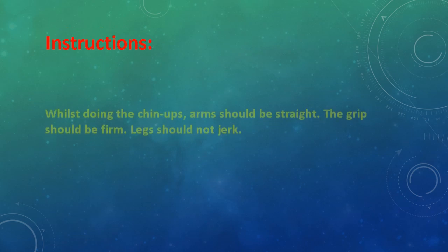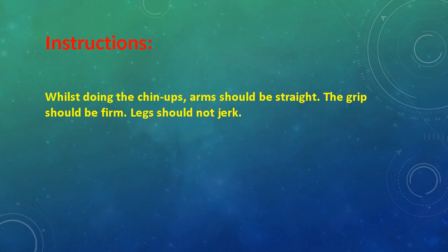Instructions: While doing chin ups, arms should be straight. The grip should be firm. Legs should not jerk.